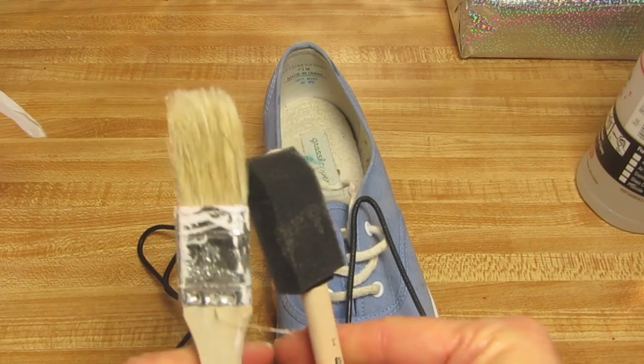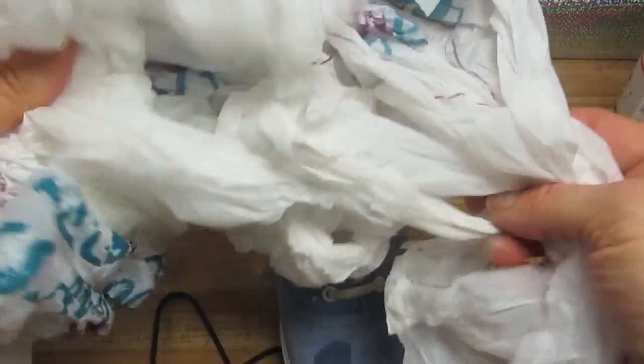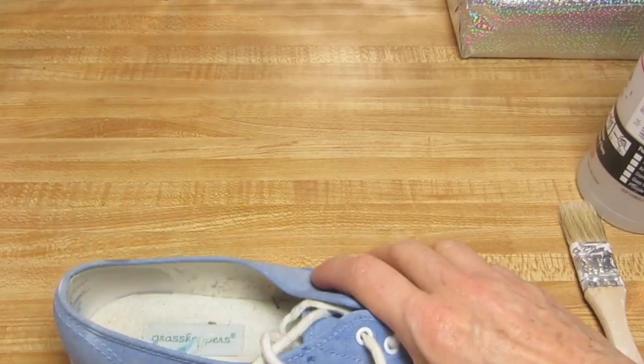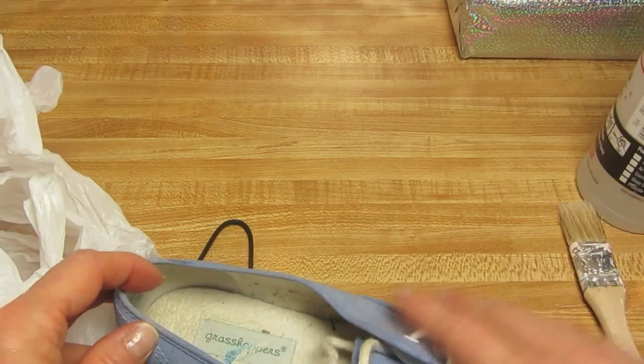You're going to need a spray bottle of water that's a very fine mist. At least two brushes — I prefer these nylon brushes for this project, because the canvas is a little rough. You're also going to need some plastic bags, though you can use anything to stuff inside of the sneaker.